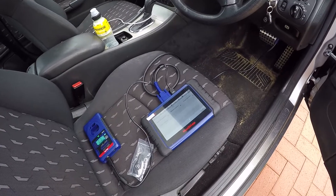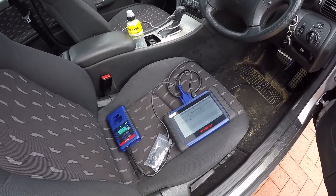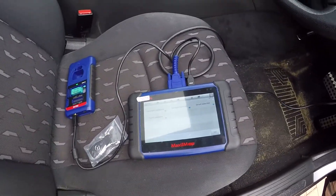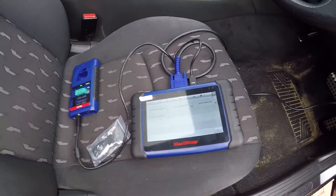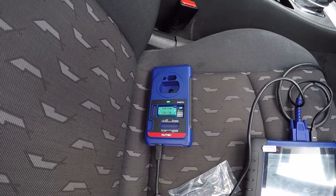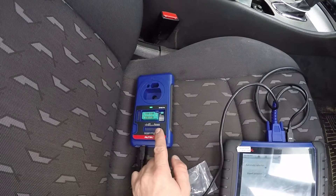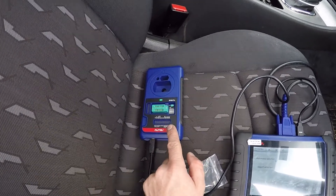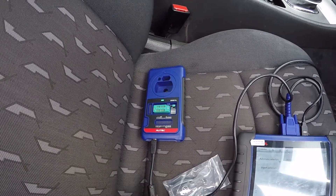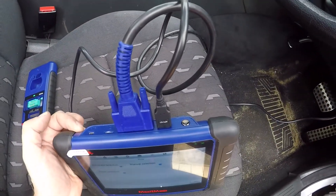Hey guys, Jeff here from JB Customs. We're going to be doing a Mercedes C200 Compressor today - I'm going to put in a new key. I'll be using the IM508 - you can also use the 608 - and I'm also going to be using the XP400 Pro. One of the mistakes a lot of people make is connecting the XP direct to the OBD; you will blow up the XP400 if you do that. It needs to be connected via the USB cable to the top of your IM series computer.